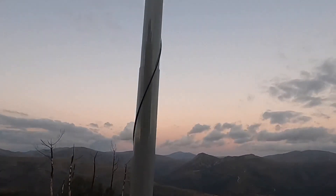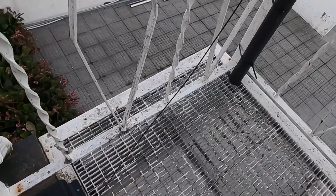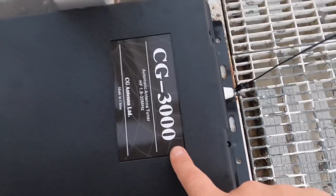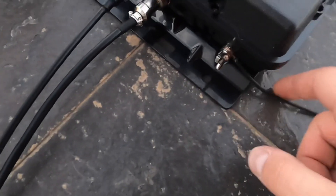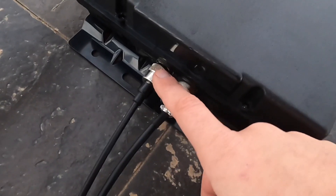Now I have the antenna tuner installed and connected. Here you can see my fiberglass mast with 10 meters of wire. The wire goes down and here I have the wire going to the output of my antenna tuner CG3000. On the other side there is a wire going to the ground rod, plus the power connector with 12 volts DC and the UHF connector.